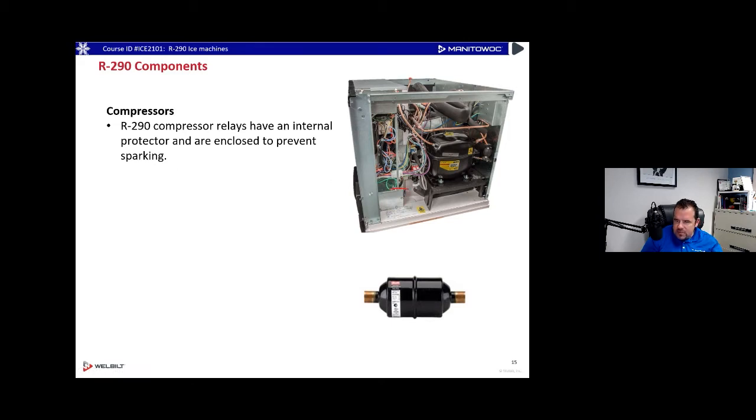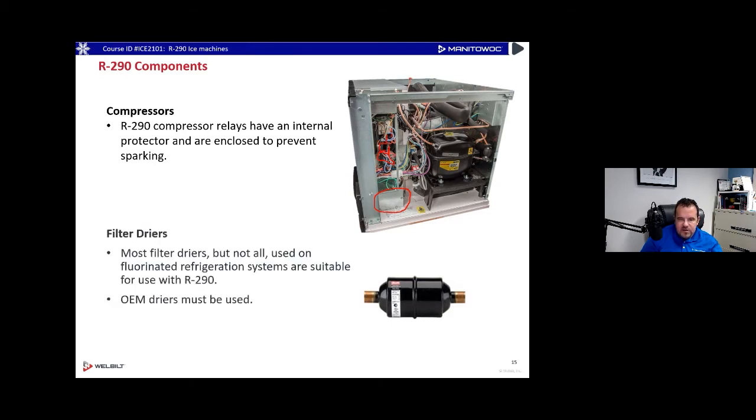R290 compressor relays have an internal protector and are enclosed to prevent sparking. On our Indigo Next — which is 50Hz only, not sold in the US currently — there's a small extra enclosure box for the compressor contactor to prevent sparks. Normally you'd see the contactor on the regular control board area, but on R290 it's placed in this enclosed little box. Also, most filter dryers — but not all — used on regular refrigeration systems are suitable for R290.